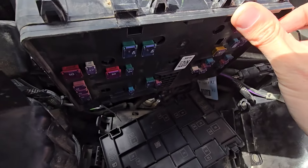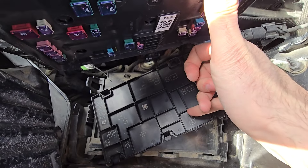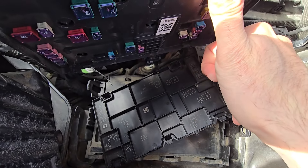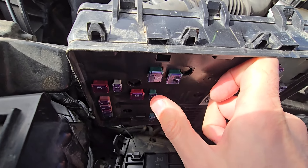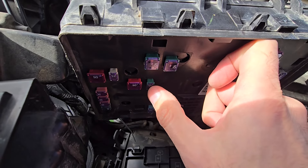Here are all the fuses, and on the back side of the cover you will also have a small fuse diagram. The fuse you want to check is fuse number 68, which is a 40 amp fuse located here.